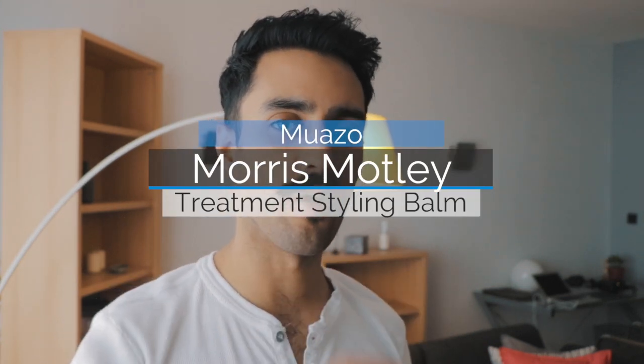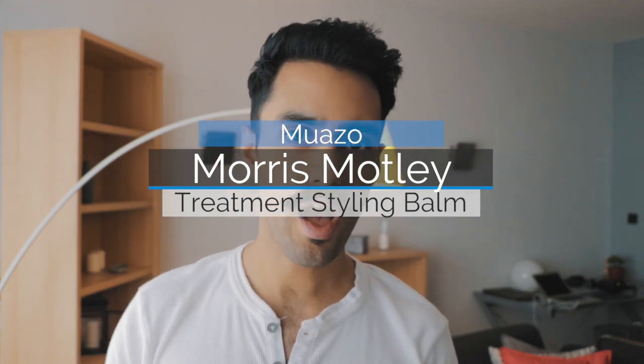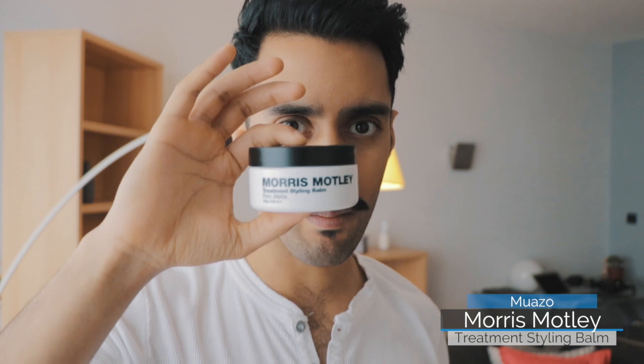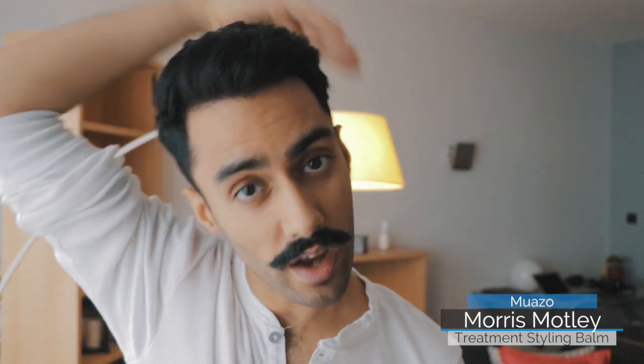Hello and welcome to another how-to video from muazo.co.uk. My name is Nitin, I'm the founder of Muazo. Today we're talking about Morris Motley Treatment Styling Balm. You may have seen one of my previous videos about Morris Motley Chrome, which is slightly shinier and has a more shiny finish with the same kind of control.